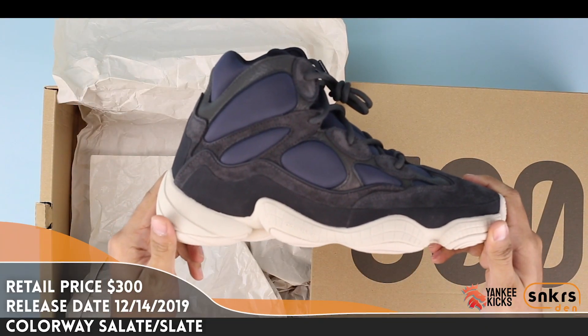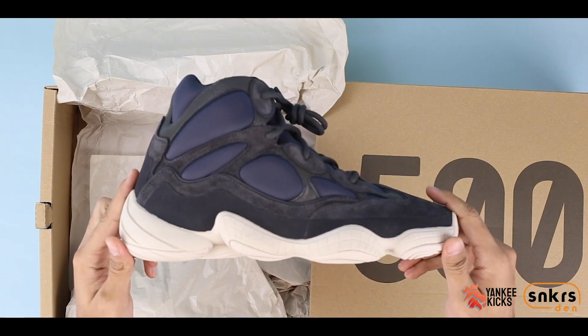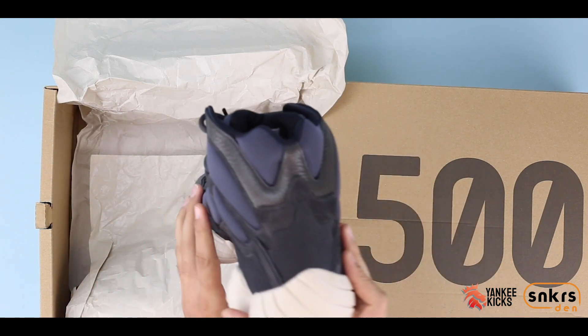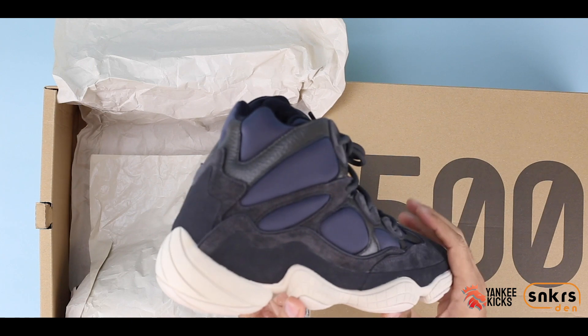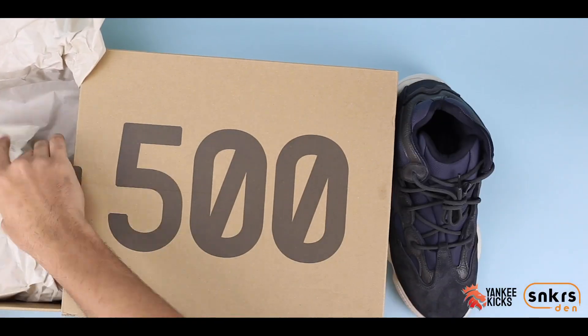Kanye is looking after the sneaker community this winter, adding height and a new material twist to his Yeezy 500 motive. Currently the only extended model, the new 500 silhouette trades in the low ankle for a high one. With this change also comes neoprene, which is replacing the usual mesh material found on previous models.